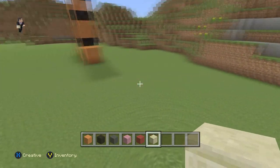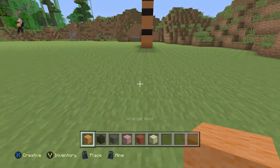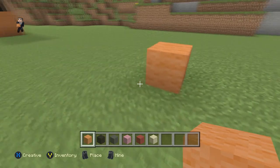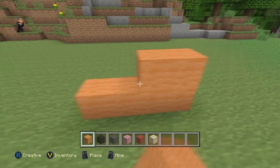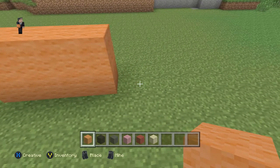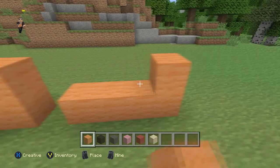So we're gonna begin right here with four orange wool. One, two, three, and four, and then another four. One, two, three, four. We're gonna skip a space and we're in place four. So one, two, three, four. One, two, three, four.